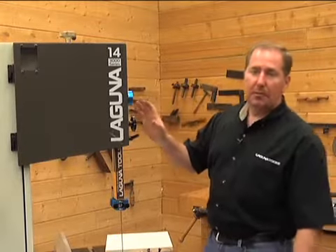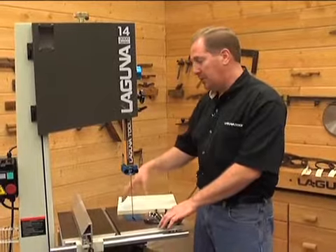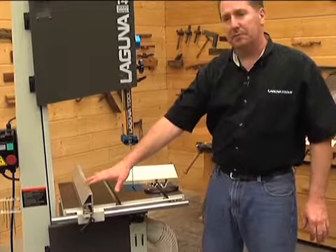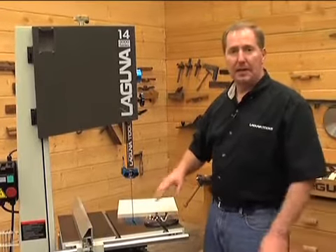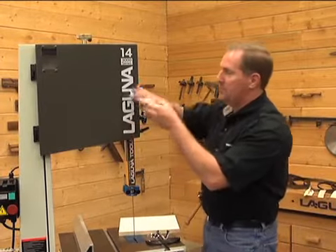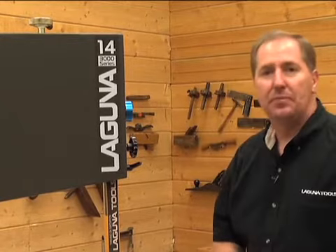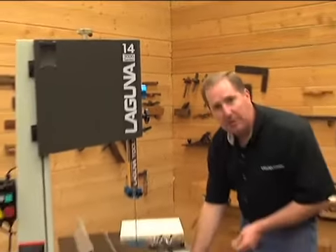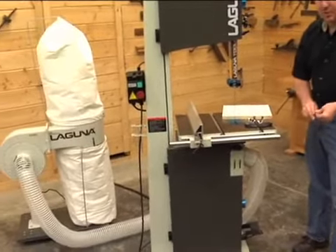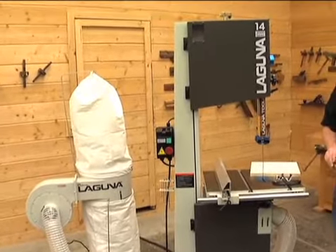The bandsaw is almost set up and ready to run. We've got the tension, tracking, guides, and table adjusted 90 degrees to the blade. The only thing left is to adjust the fence so it's parallel to the blade — that's called setting the drift adjustment. Before we do that, it's a good time to take care of the last little details and hook up a dust collection system. If you have a single port, bring it to the top. If you have two ports, hook one to the top and one to the back for the best dust extraction possible.